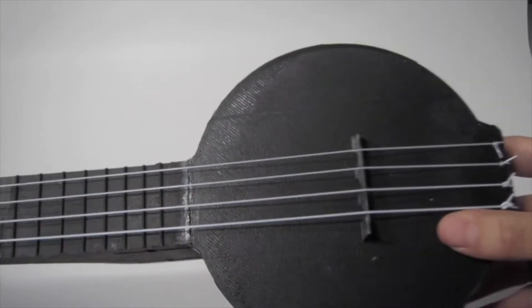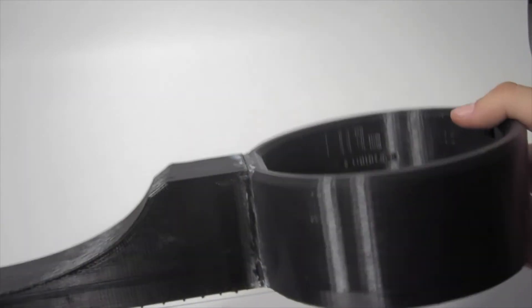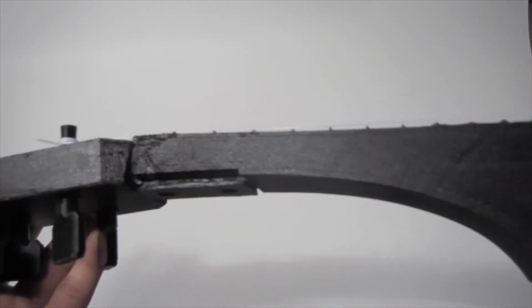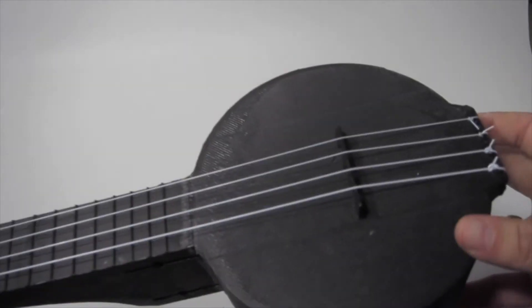There you go — the 3D printed banjo ukulele, connected with a little bit of super glue at the dovetail joint right there. A little bit of super glue and we're good to go.